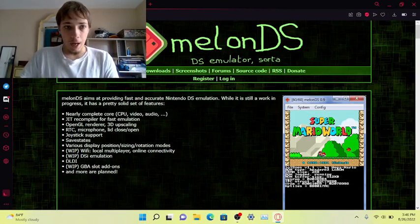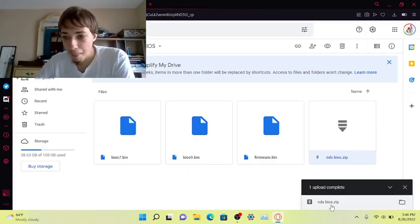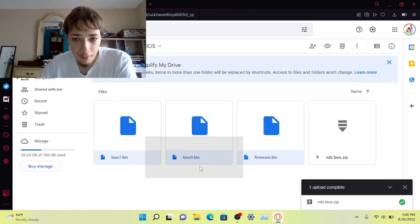What I don't like about DeSmuME is it doesn't have the Wi-Fi features. Today I'm going to teach you how to use Wi-Fi. First of all, I'm going to leave a link in the description to the MelonDS BIOS zip file.